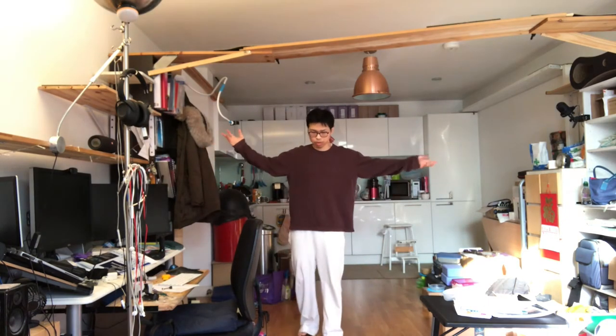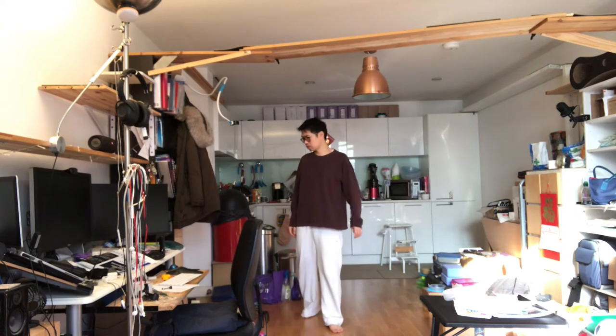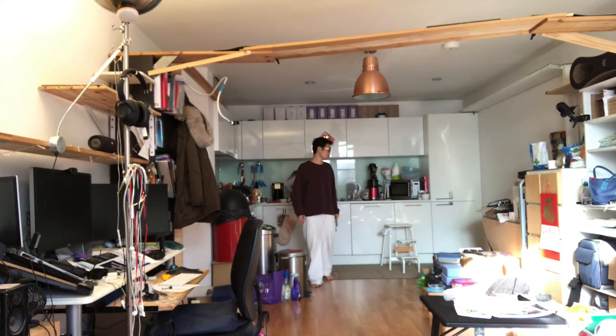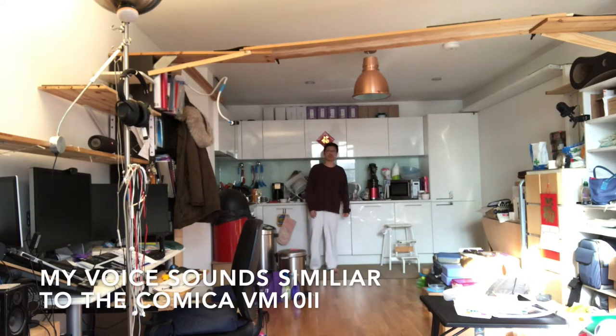I am back at about three to four meters away — testing one, two, three. Five meters away — testing one, two, three. Six meters away — testing one, two, three.